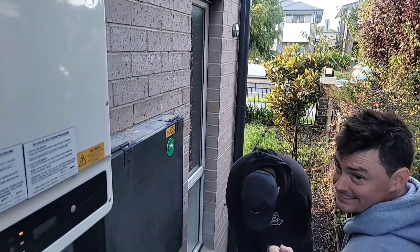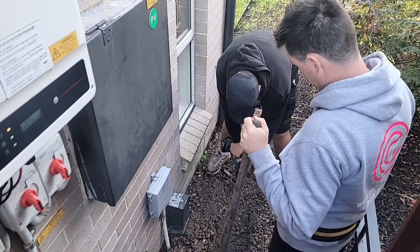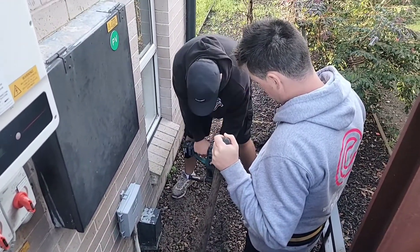The boys are just digging at the moment trying to find our conduit, and we'll run it to the switchboard. It's going to have its own enclosure at the switchboard because the switchboard is pretty full — its own enclosure right next to it with a type A RCBO.